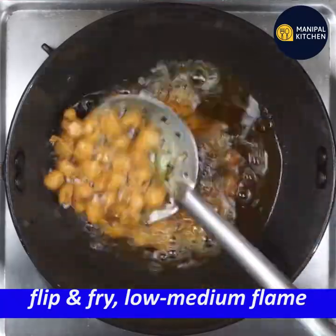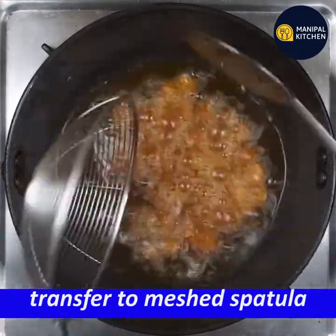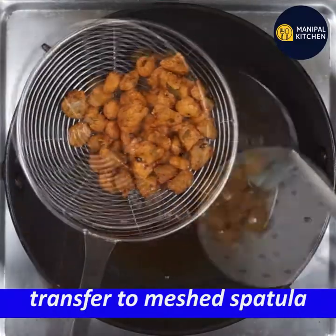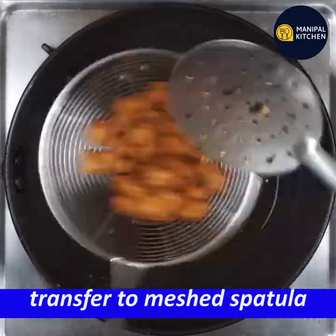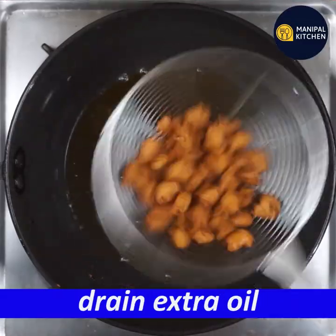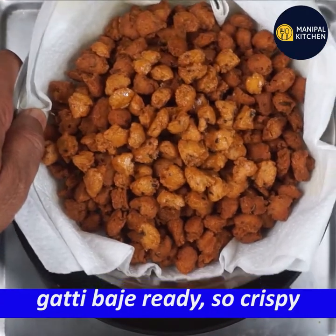If you have a high flame, you can't get it brown. You can flip and fry it. It's a sizzling stop and color changes — it's crispy. Drain the extra oil using a slotted spatula. You can transfer it to the colander.